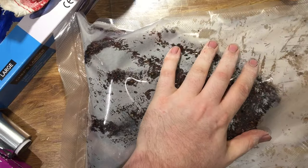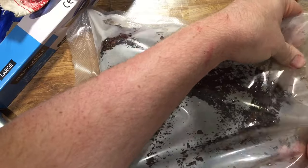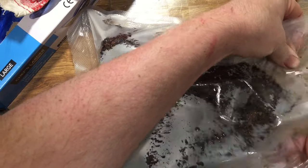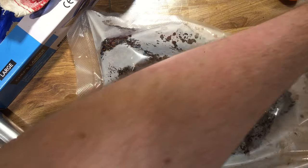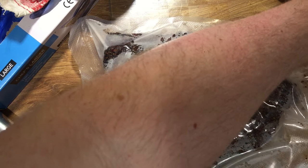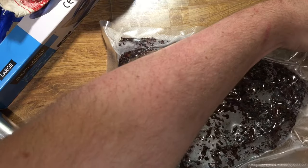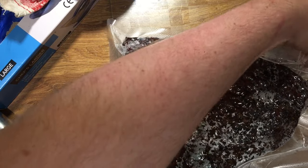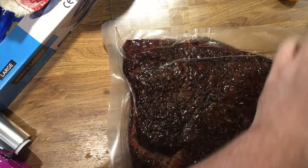Now I need to get all the air out, so I'm going to vacuum seal it — it's only a cheap one. I find if you massage the bag as it starts to get most of the air out, it helps make sure the vacuum doesn't just stick the plastic together and the machine thinks it's got all the air out when it hasn't. So you just rub it with your fingers and it really helps to make sure it gets all the air out.